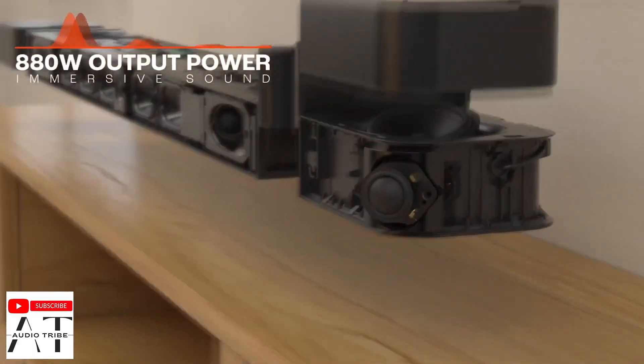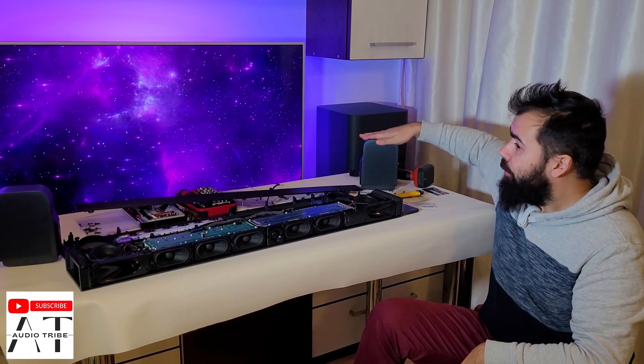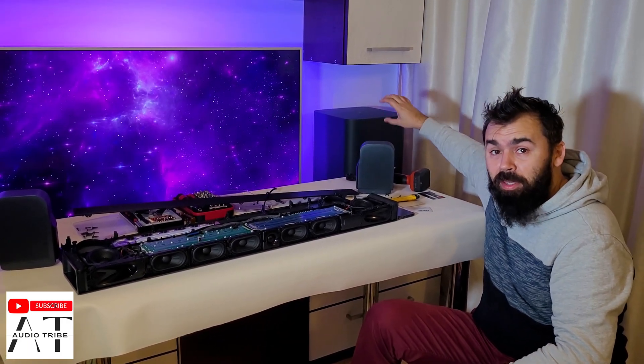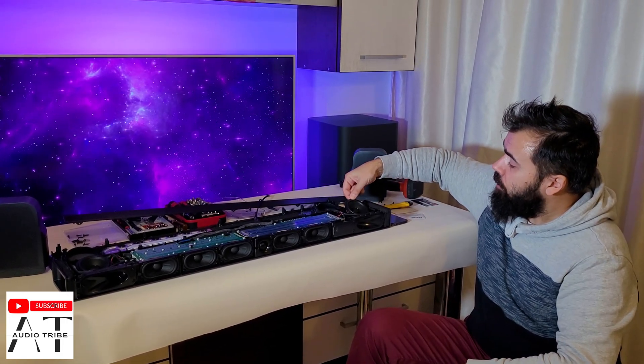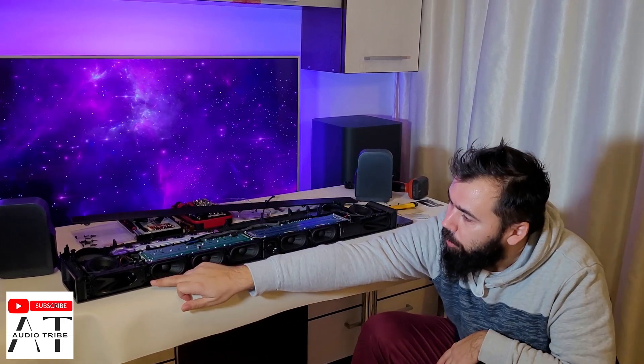This is the best JBL soundbar on the market. Here we have the main soundbar unit, the rear, the two rear speakers, and the 10-inch subwoofer. As you can see, we have here the woofer speakers, the central tweeter, tweeter, tweeter, and five center speakers.